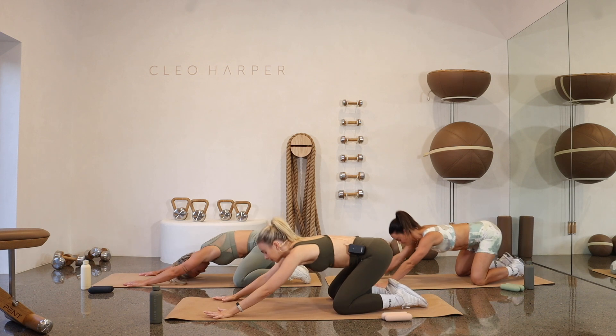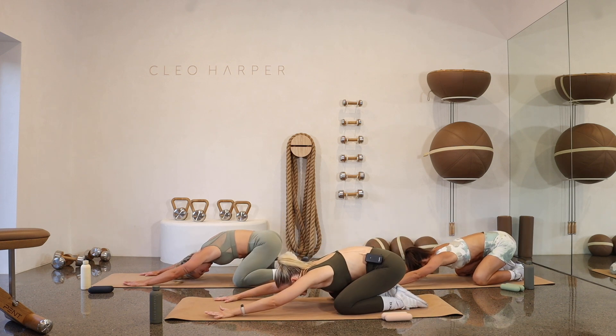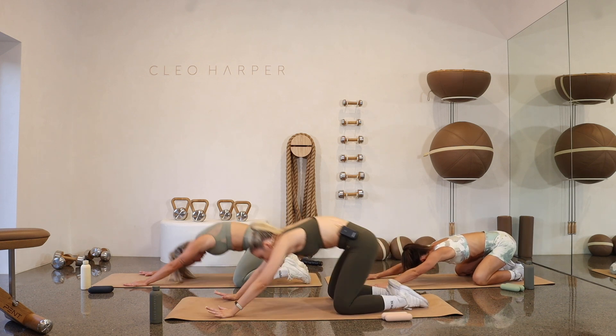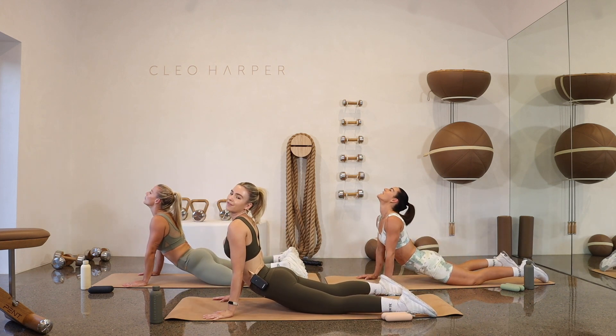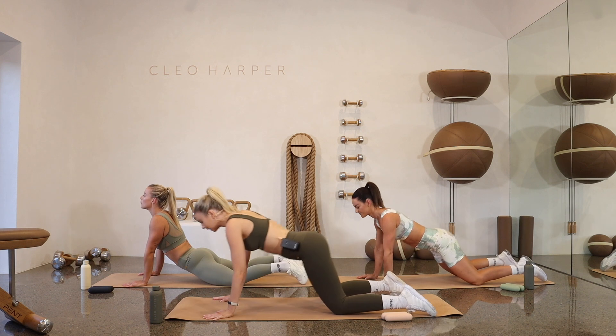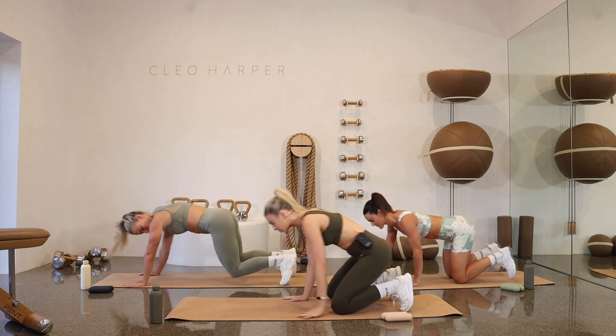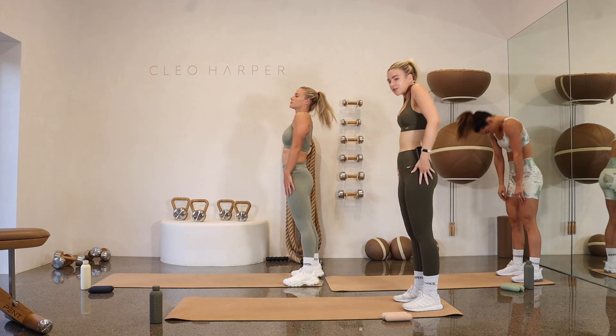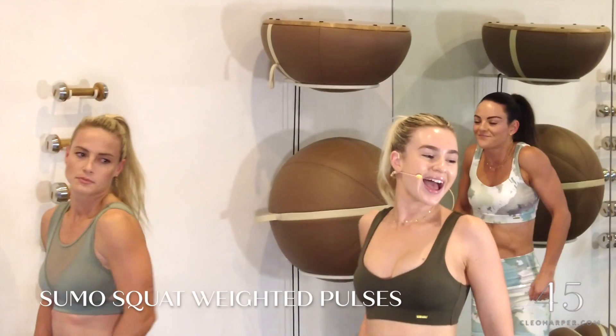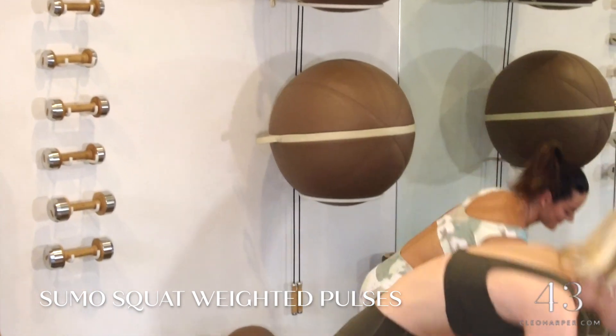Good. Inhale, exhale, press all the way forward, release into those hips. Finding that four-point kneeling, walking your hands to your knees, tucking your toes, rolling all the way up to standing. Rolling back those shoulders. Amazing — let's grab onto those weights.